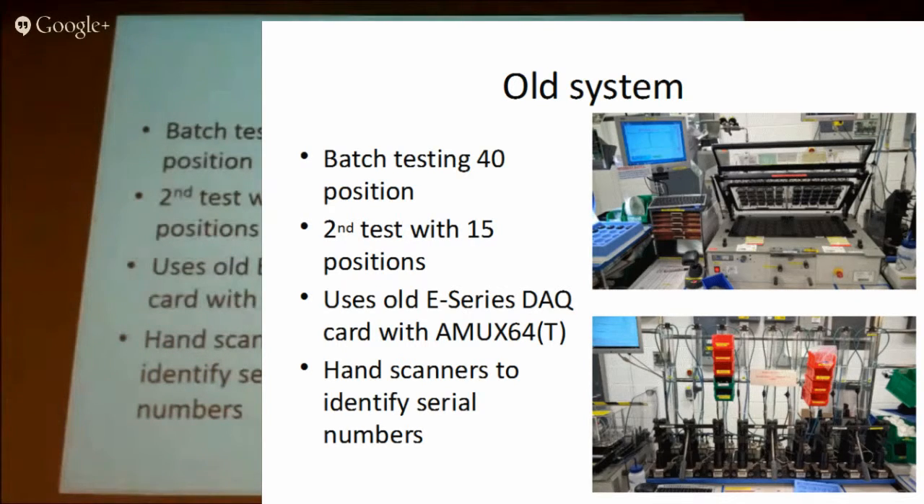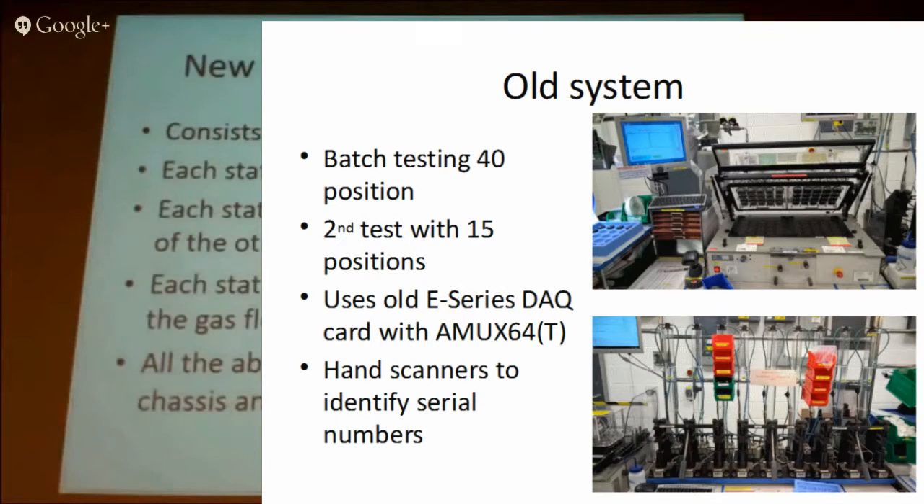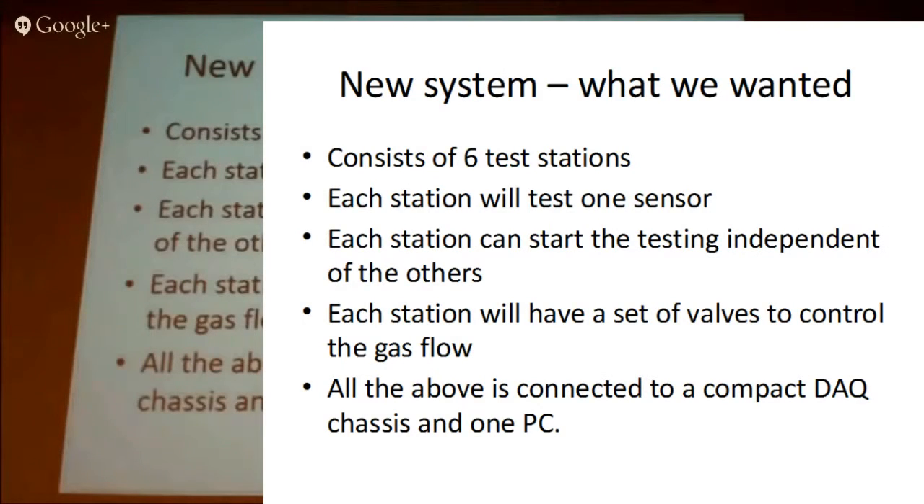It wasn't very efficient but it worked well for 15 years. We had a slightly revised product and we wanted a new test fixture for that. We were looking at how we wanted to test them — we wanted to go down to six test positions and make each test position work independently from the others. So they could put a sensor in, run the test, and when that finished they could put another one in straight away without having to wait for 40 to finish.